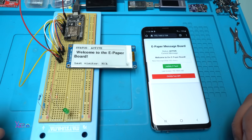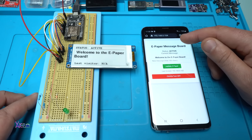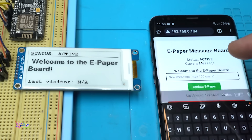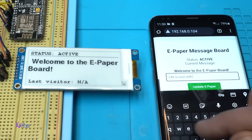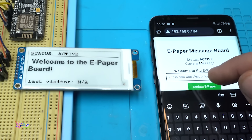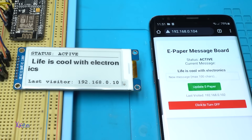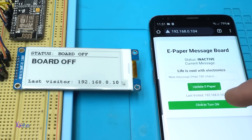Here is a very cool project — it says 'Welcome to the e-paper board,' status active. This is an e-paper message board — Wi-Fi connected. When I visit the IP address, I can send a message directly to the screen. I type 'Life is cool with electronics,' tap Update, it flashes a couple of times, and there it is: 'Life is cool with electronics.' I can also turn the display board off and back on.